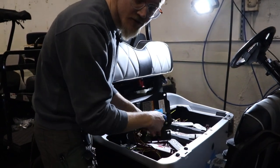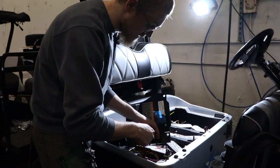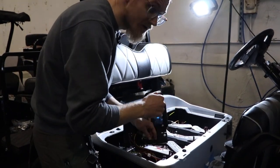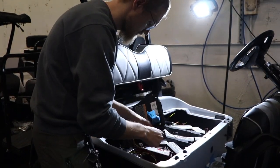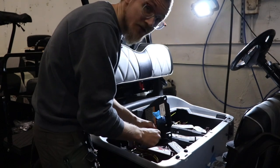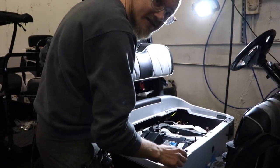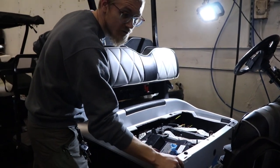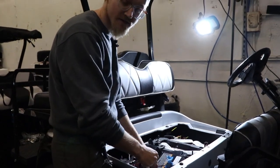You need to make sure before you do this that your cart is on a level surface, because as soon as you put this in, your electromagnetic brake is going to release and your cart is able to move freely at that point and it can roll away on you. When you do this, you should hear a click from your electromagnetic brake, and that signifies that your cart is able to move freely and then you can get your cart where you need to get it to be serviced.